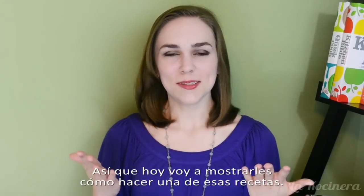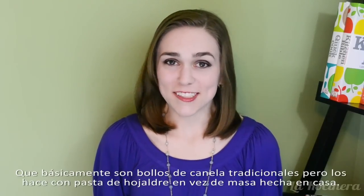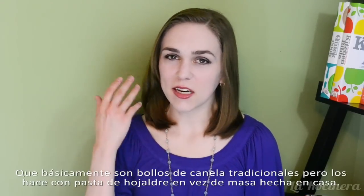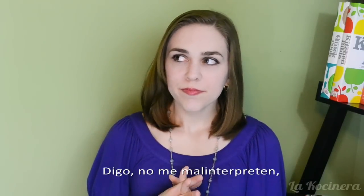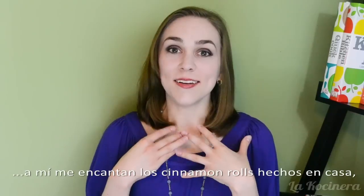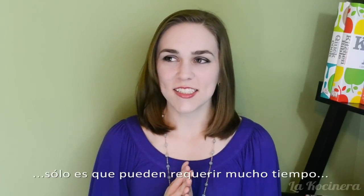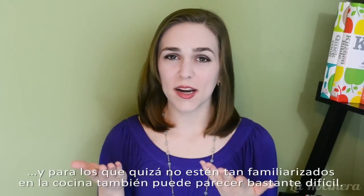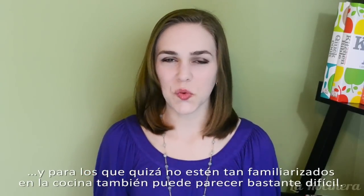Today I'm going to show you how to make one of those recipes. In this case it is puff pastry cinnamon rolls, which are basically just like regular cinnamon rolls except you make them using puff pastry dough instead of cinnamon roll dough. I really, really love homemade cinnamon rolls, it's just that they can be pretty time consuming and for those of you who might not be as familiar with baking, the whole task can be a little bit daunting as well.